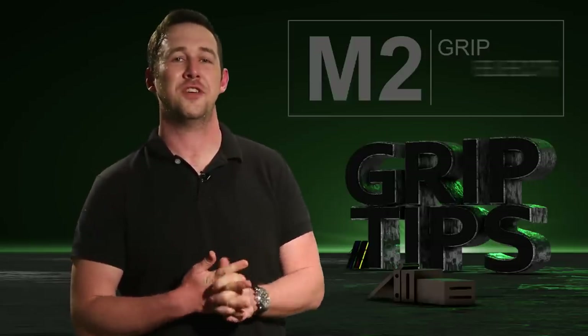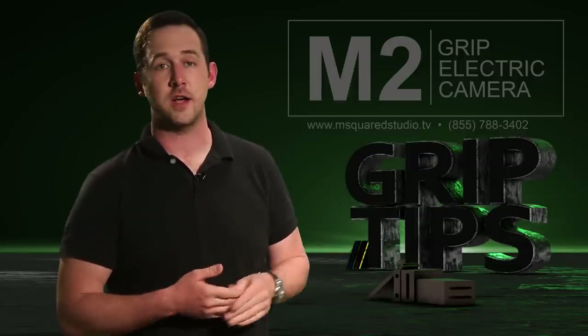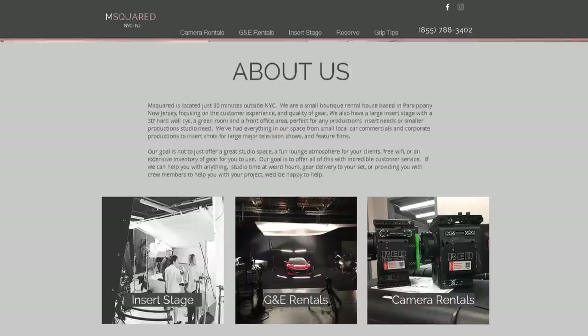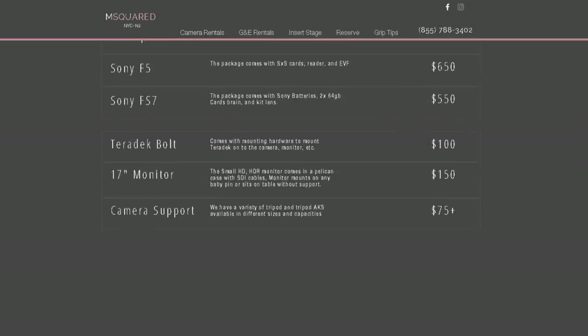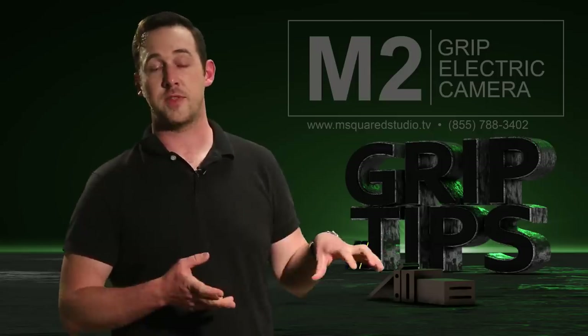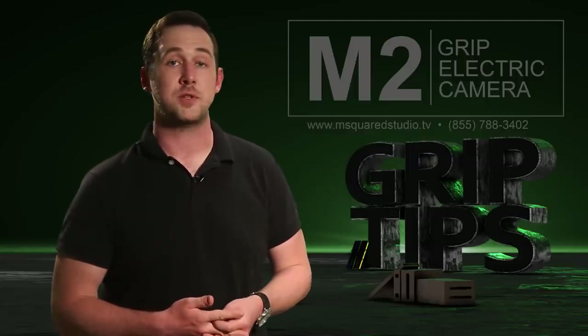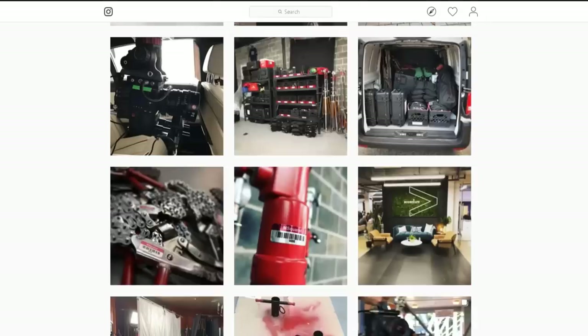I actually shot this entire episode on the SkyPanel at my sponsor's Insert Stage located in Parsippany, New Jersey. A big shout out to Louis over at M Squared Studios for having me in to play with this light. He actually owns a couple of these along with a lot of other gear, and they're located within the Manhattan zone, just 30 minutes from Midtown, where they offer discounted or free delivery rates for your production. You can visit them at www.msquaredstudio.tv or check out their Instagram page where they are consistently uploading new content.